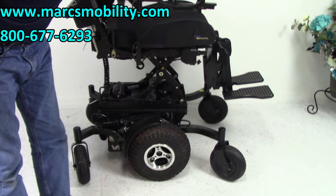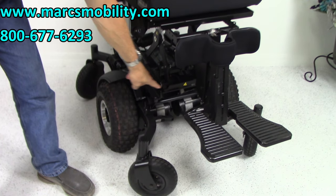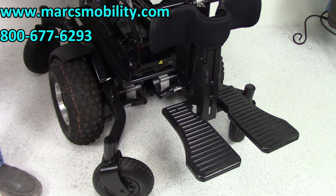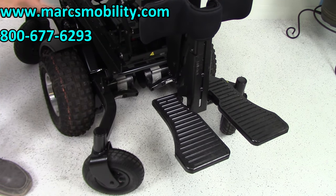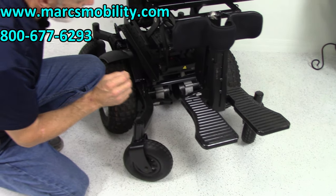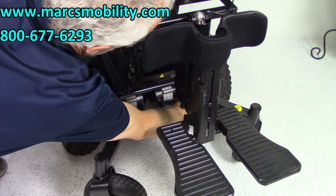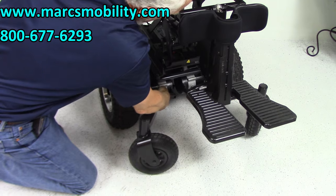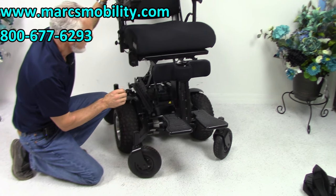You can actually see the two motors in the front — those black cylinders are 800-watt motors each, for a total of 1,600 watts of power. They're inline motors that go directly to the wheels — heavy-duty motors. If you need to put the chair in neutral, each motor has a lever in front. Push it down and the chair is in neutral; push the lever up and the motors are back in gear.